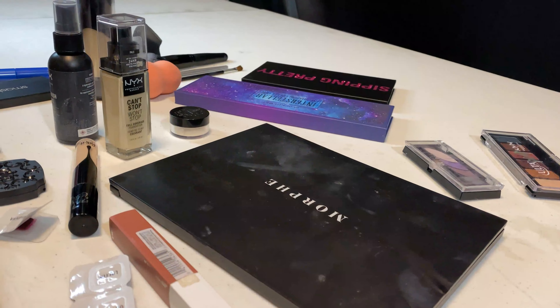Hi there, this is Nate, here to show you how to do your makeup in this makeup tutorial. First things first, gotta get this hair out of my way — so cute.